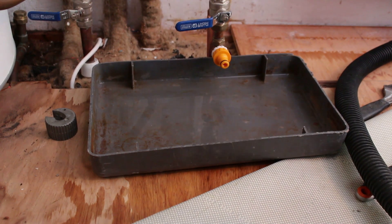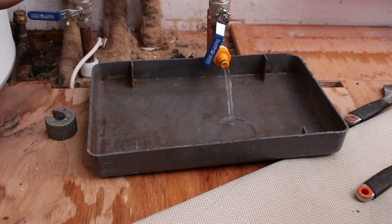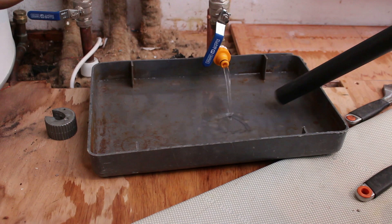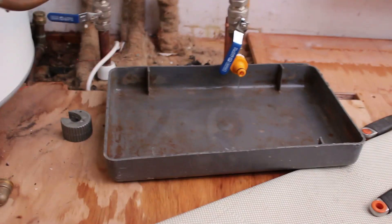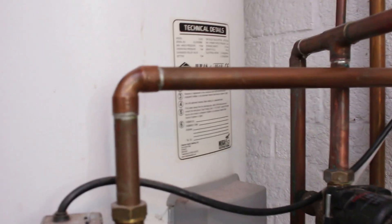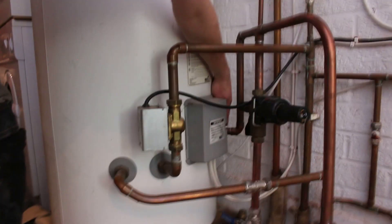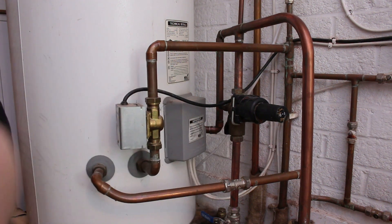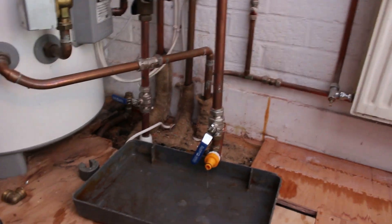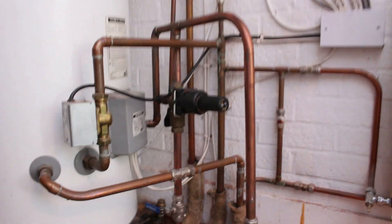The cylinder has now stopped draining. What's happened is the level inside has dropped below the outlet point — there's just a little water left in here. That's why it's no longer draining from down there, which means we've almost got an empty cylinder. On to the next part: changing the valve.